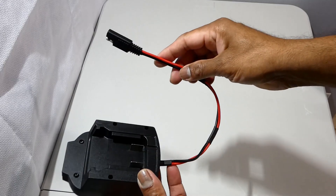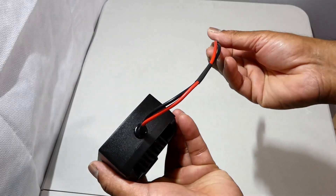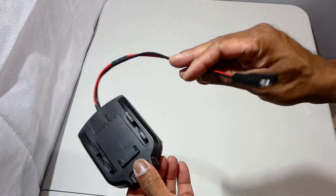Now I can use the battery adapter on the driver, or I can use the battery adapter to get the power directly from the battery for different uses.